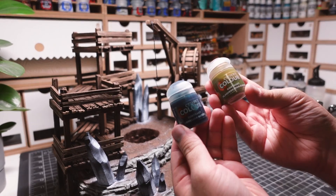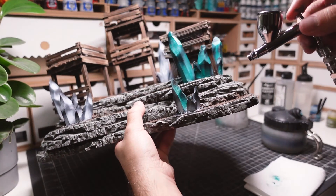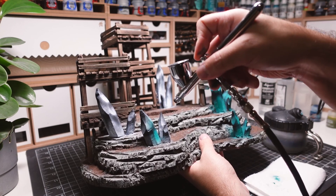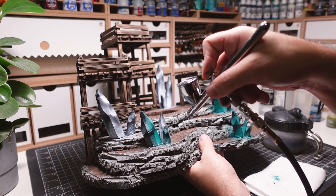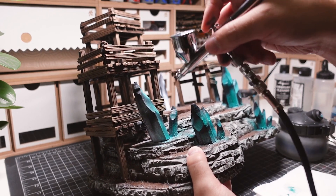The color of my crystals is made from combining two GW contrast paints — Achillean Green and Plaguebearer Flesh — diluted with airbrush thinner. The transparency of this mixture allows for the shadows and highlights to show through.